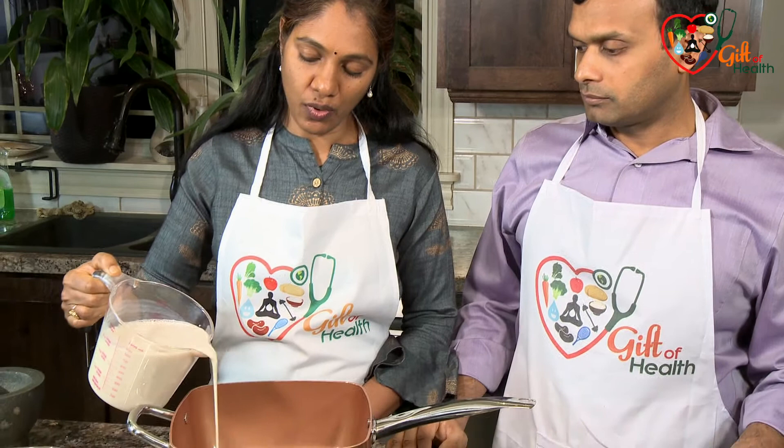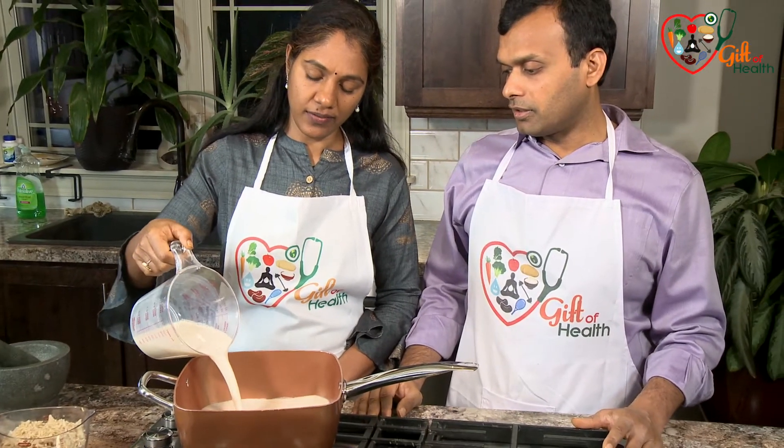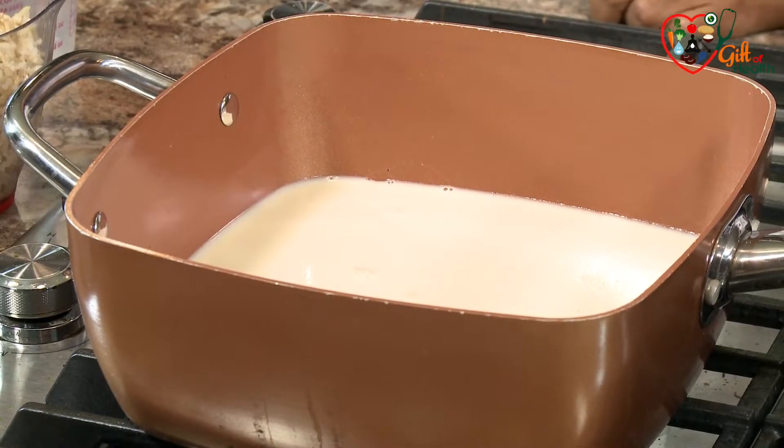We have four cups of unsweetened soy milk, and I'm just pouring it in. We've already turned on the stove, and we're going to let it boil for about three to four minutes.